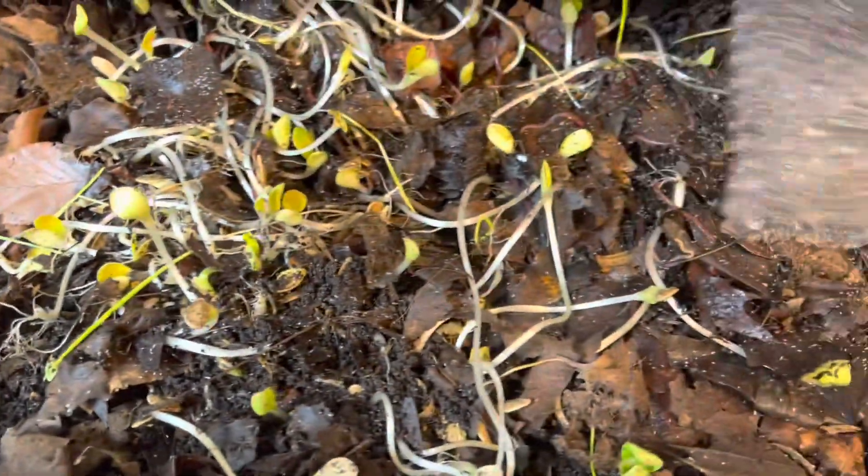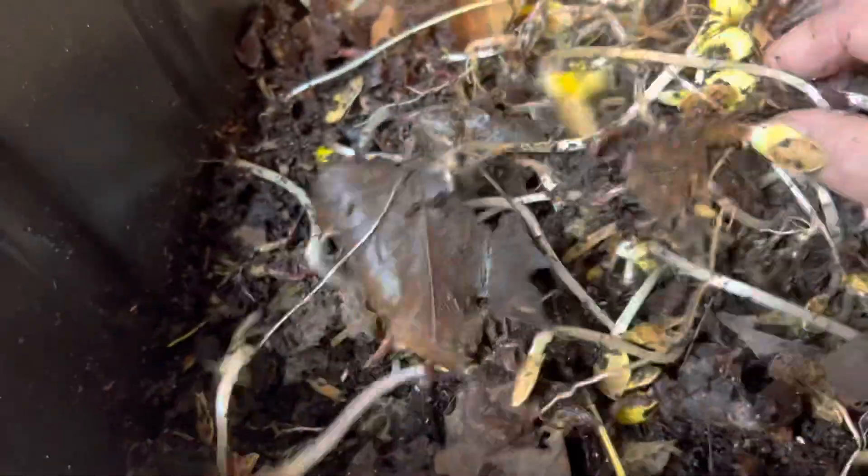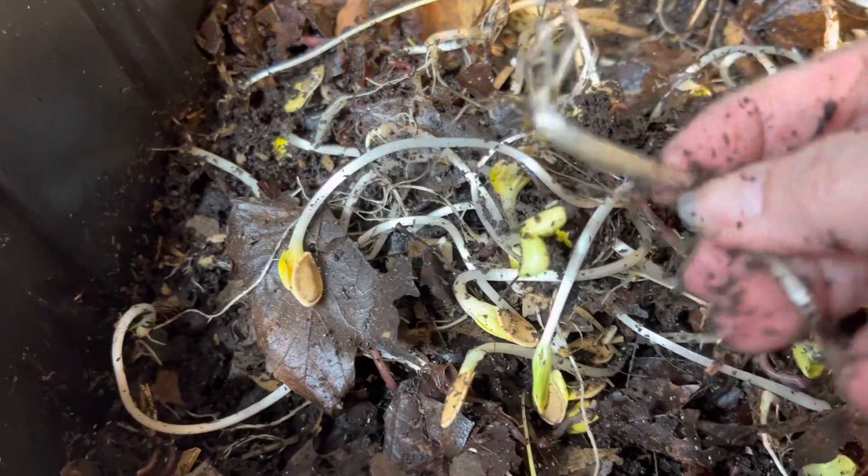Moving on — tub number one. We still got the forest here. By the way, the lettuce is gone — they sure are enjoying these things. They look good.